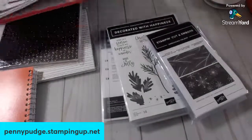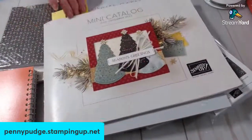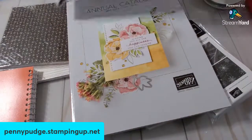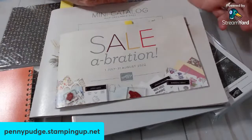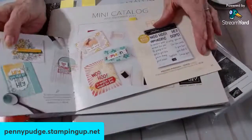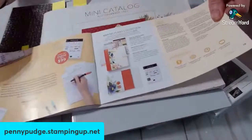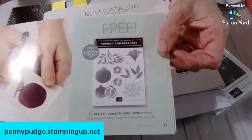I should show you my catalogs. Here's the annual catalog. This is the mini catalog — it runs from July through the end of the year. And this one runs until April. The Celebration has two categories: purchase $50 before taxes and shipping, or purchase $100 before taxes and shipping. There are free items in here that you are eligible for. Plus, as a hostess, if your party is a certain amount, you get a stamp set absolutely free.